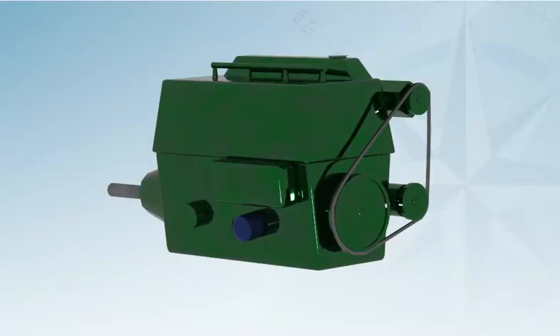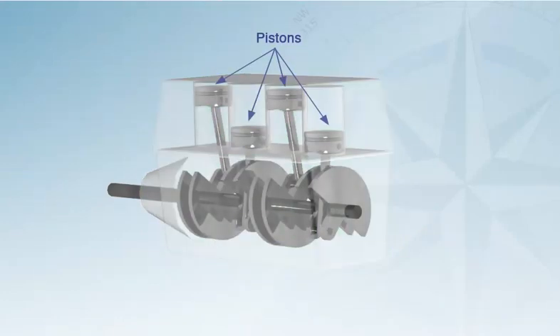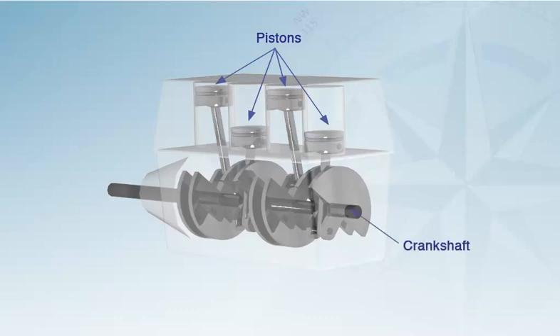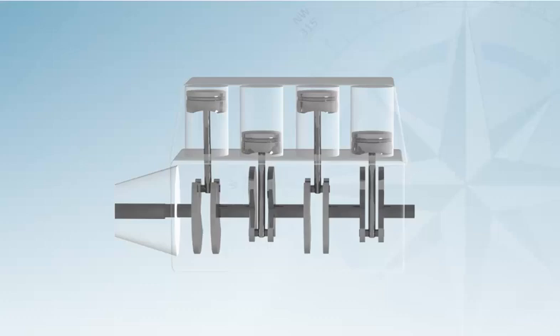All engines are made up of a number of pistons that are contained in cylinders within the engine body or block. The pistons are also connected to a crankshaft. A controlled explosion of diesel fuel in each of the cylinders sends the pistons down the cylinders, which turns the crankshaft. At one end of the crankshaft is a flywheel that helps the engine maintain momentum. At the other is a gearbox that allows us to select forward, reverse or neutral and transfers the movement of the crankshaft to the propeller, which drives the boat.